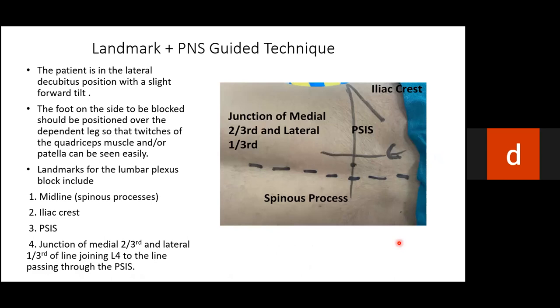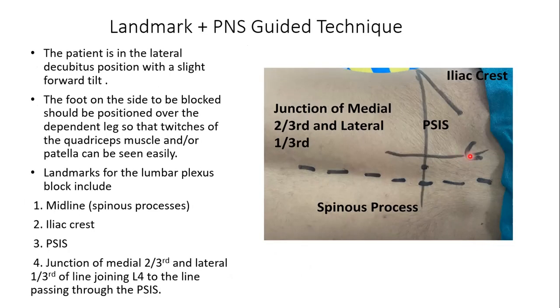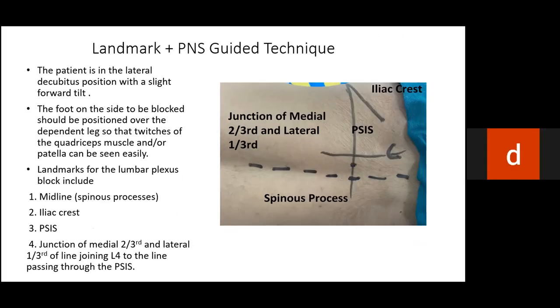The needle insertion point is at the junction of the medial two-thirds and lateral one-third of the line between the L4 spinous process and the line passing through the PSIS. The needle is inserted perpendicularly until quadriceps contractions are visible. Current should always be sought at less than 0.5 milliamperes, as below that threshold the needle could be inside the dural sleeve and injection could enter the intrathecal or epidural space.